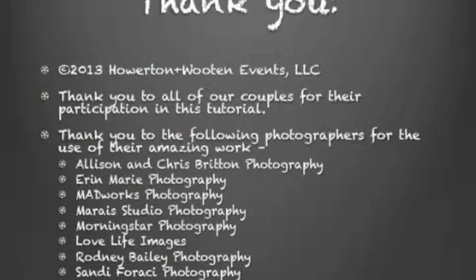I would like to thank all of the couples who allowed me to use their photos and who participated in this tutorial. They're my Howerton-Wooten couples, and I'd love to thank the photographers listed here who were kind enough to give me permission to use their photos in this tutorial.